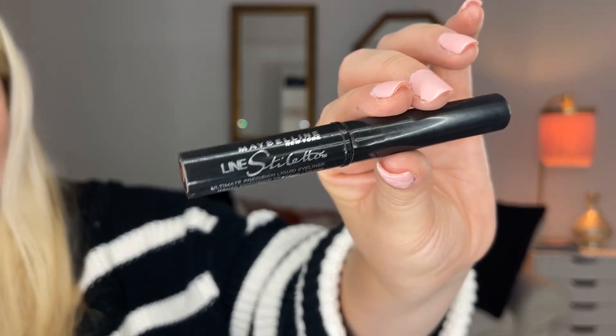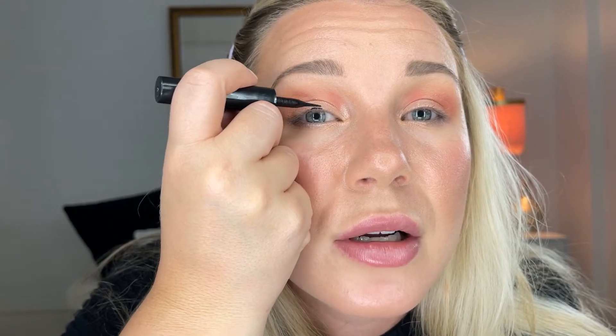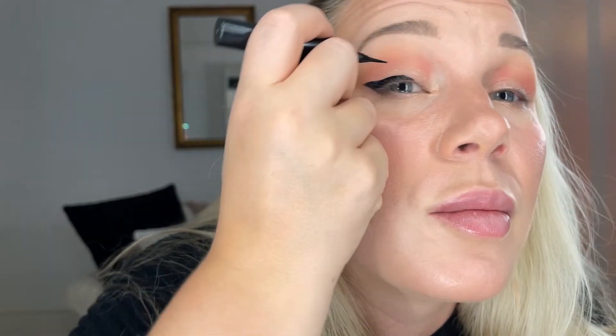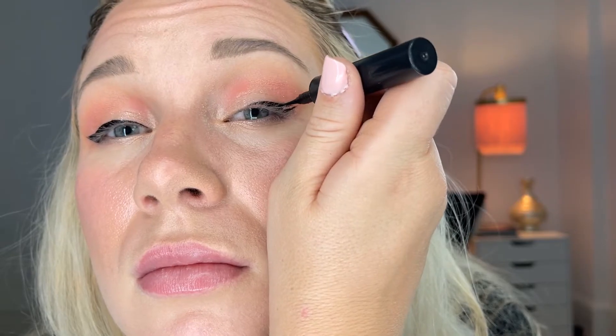I am going to use a regular liquid black eyeliner on top of my eyes. This one is the Line Stiletto by Maybelline. I always start in the center, and you see where the eyeshadow is — that's how I start the line for where I want my winged liner to kind of come out of.